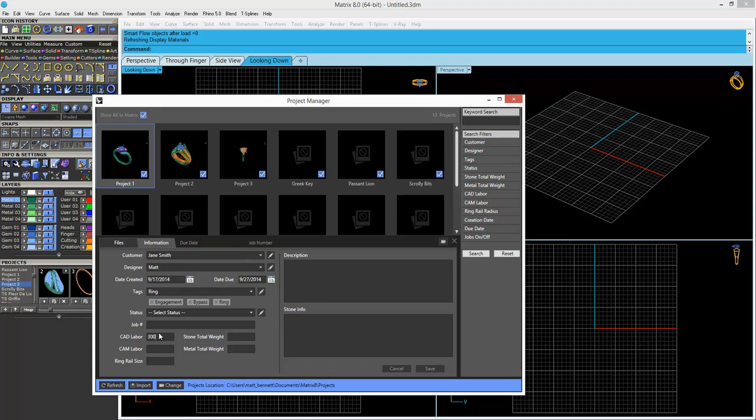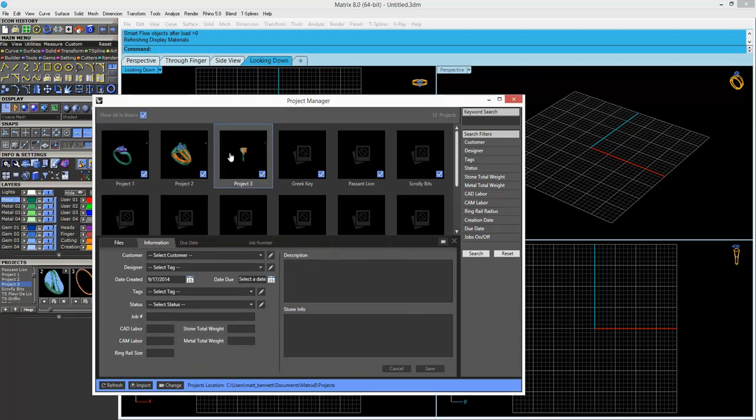Add other important information to the design, such as the customer who designed the piece, the date it was created, the labor charges, the ring size, and other common information.